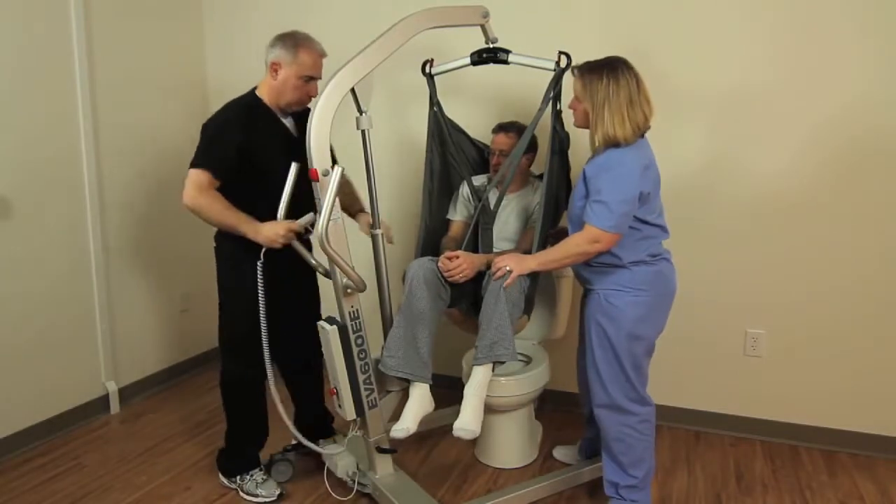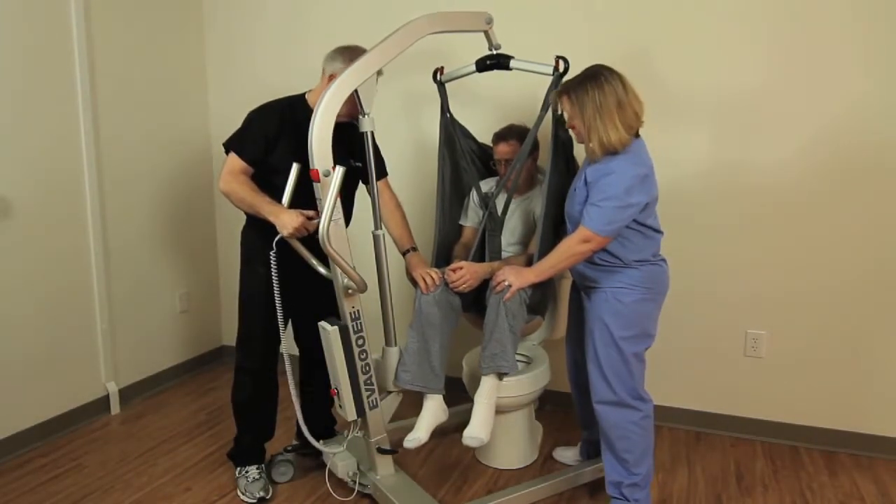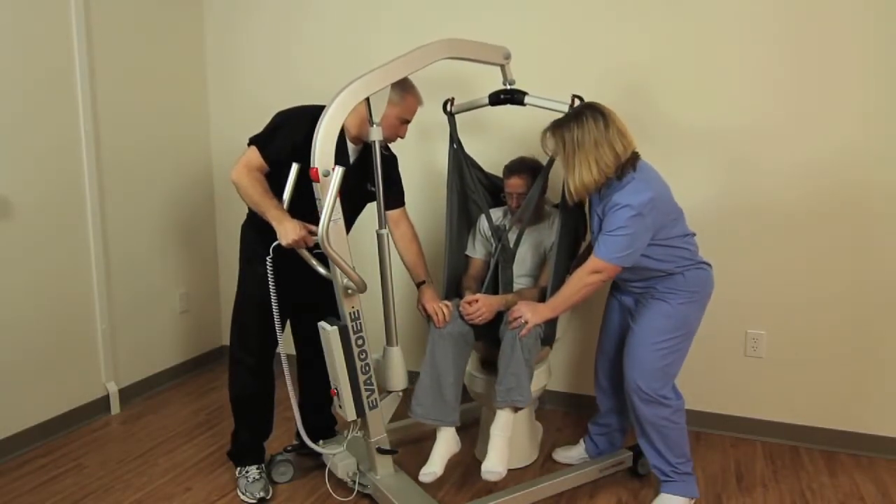Provisions must be made for partially or completely removing clothing, undergarments, or incontinence briefs. The removal should be accomplished or planned prior to applying the high back sling.